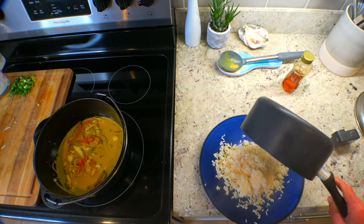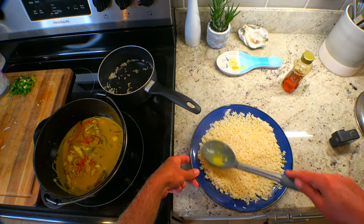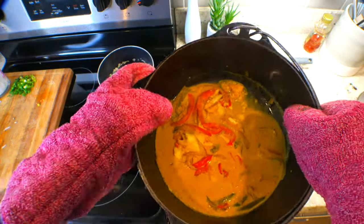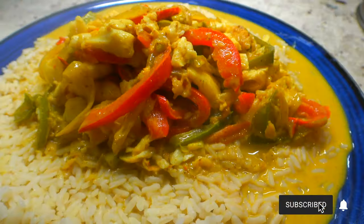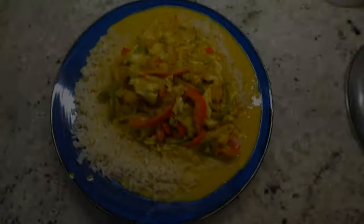I'm going to plate the curry over rice, but I was so hungry I forgot to add the cilantro, lime, and scallions as garnish. So make sure you don't forget that. See you in another video!